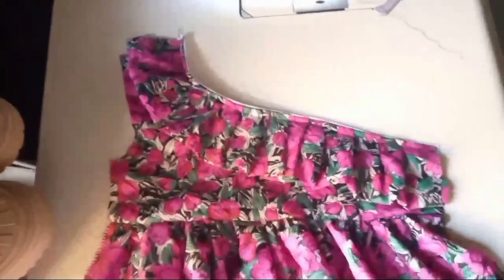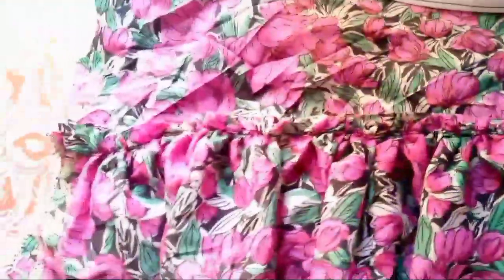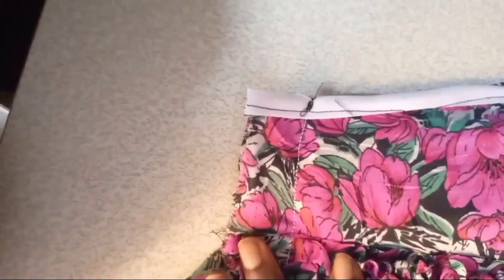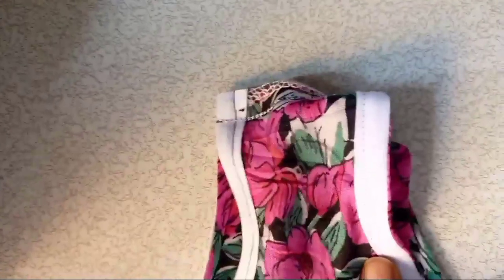You sew the back with one of the gathers and I also did the same for the front. This is what my dress is coming out to look like. After that, you would join your shoulder — we have just one shoulder on this beautiful dress. You join your shoulder and also join your sides. I took the measurements of the baby I'm making this dress for, and after joining the shoulder I joined both sides down to the length of my dress.